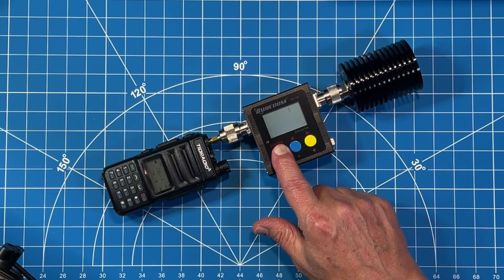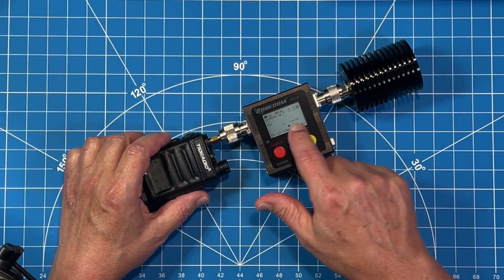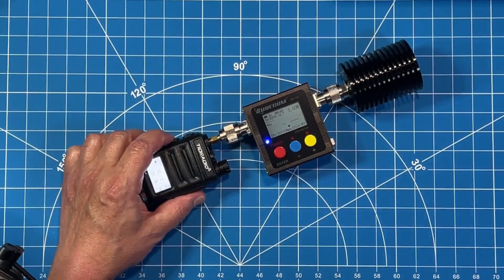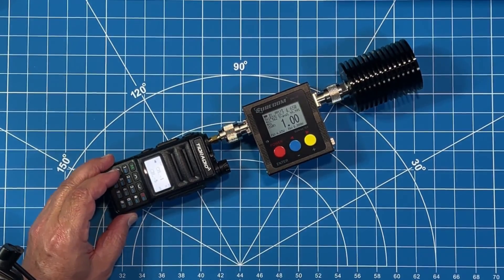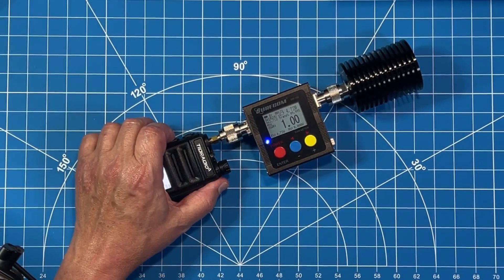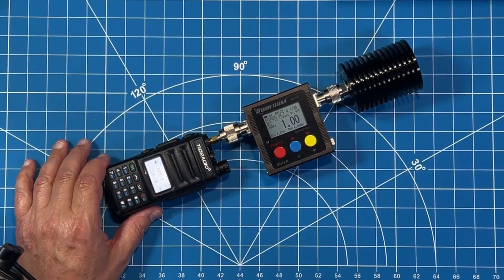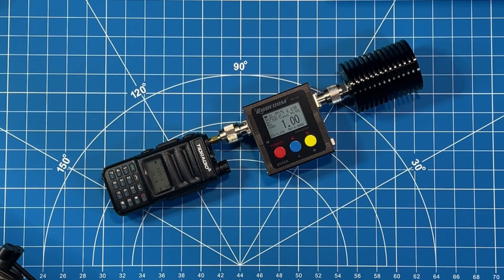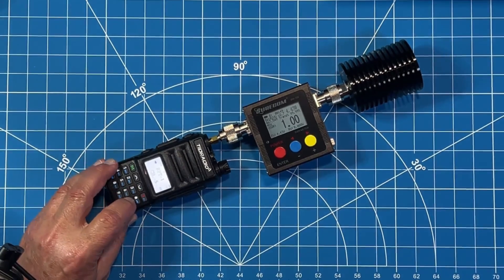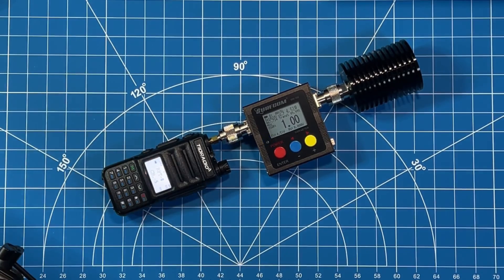Channels 1 through 7 are the high-power GMRS frequencies. Let's key up on channel 1 — the larger bottom number is SWR and the top right-hand corner is watts output. We're at around 4.6 to 4.7 watts output. Jumping up to channel 7, we're at 4.72 watts. On the first repeater frequency, channel 0.23, we're at approximately 4.50 watts. And on channel 30 — the last pre-programmed frequency channel — we're at 4.51 to 4.53 watts output.